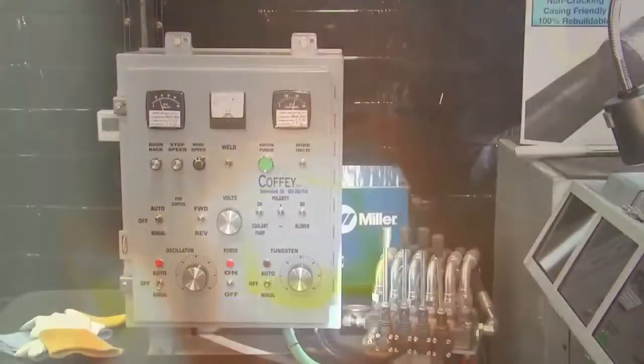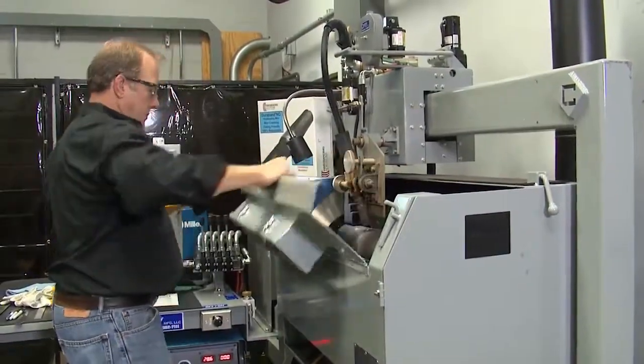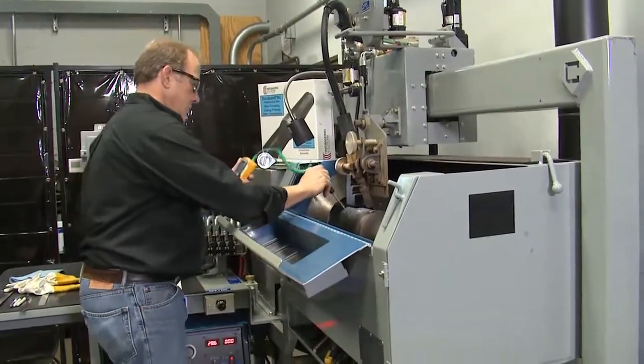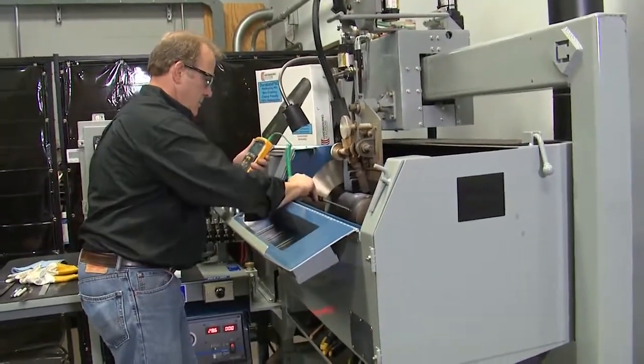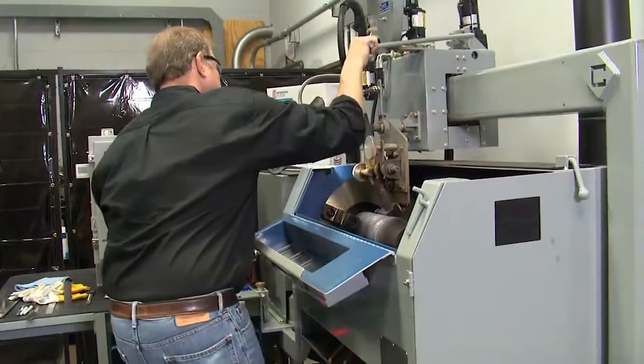The first step over will be automatic. If manually stepping over, watch for your starting point and get ready to move the torch. Once you have completed the required number of bands, flip the weld switch to off and stop rotation. Immediately check inter-pass temperature, measuring 1 inch or 25 millimeters from the last band applied. This temperature should not exceed 800 degrees Fahrenheit or 454 degrees centigrade.